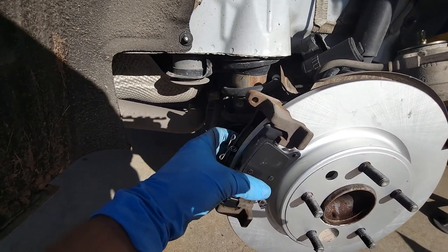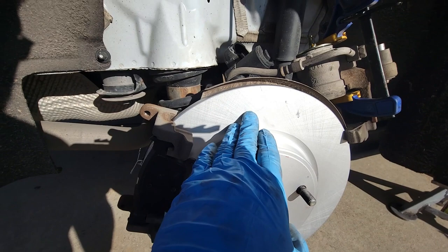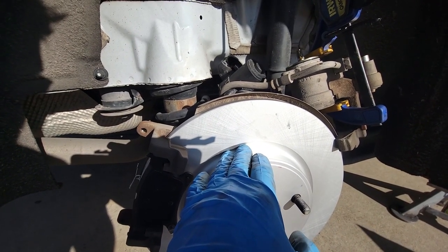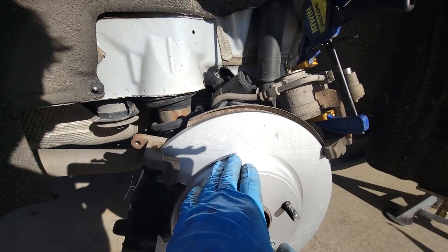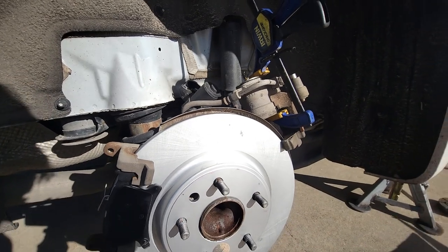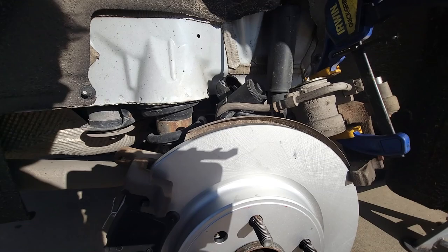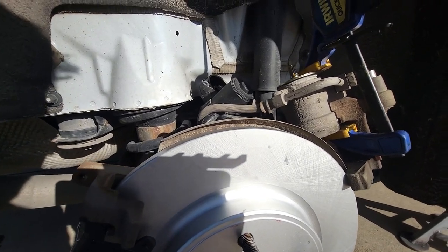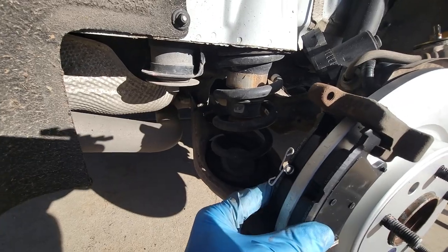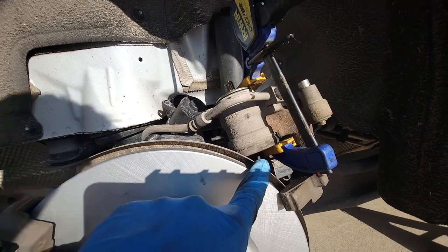Now the rotor and pads are installed. Keep in mind most new rotors have a coating on them — a slightly oily, greasy substance — that you want to clean off. Use an inorganic solvent like paint thinner, lacquer thinner, or brake clean. I just used starter fluid, which works as a decent solvent. Because the thickness of the new pads is quite a bit more than the old pads, you need to compress the piston in the caliper.